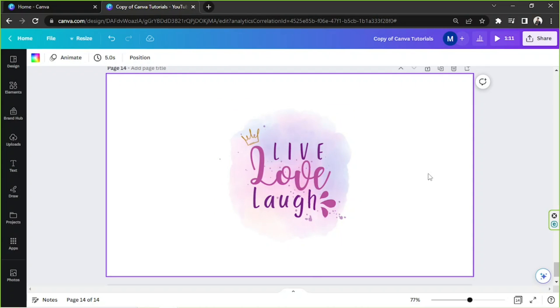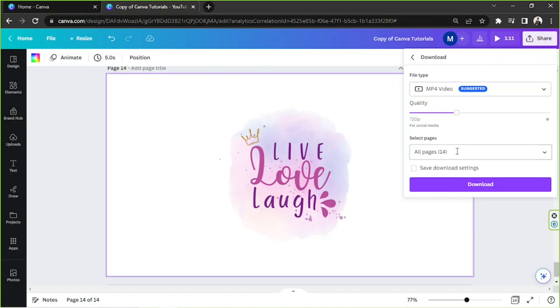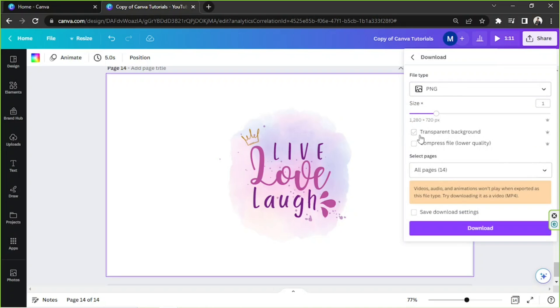First, we're going to need to download it in order to turn it into a single image file that we can use. So to do that, we're going to go to the share button above and click on download. Make sure to select PNG as your file type — you can choose from other alternatives, but PNG is recommended. And if you like, you can also tick transparent background if you'd like to have a transparent background for your design. Unfortunately, this is only available for Canva Pro users, but if you're not subscribed to any Canva Pro plans, you can always sign up for their trial period.